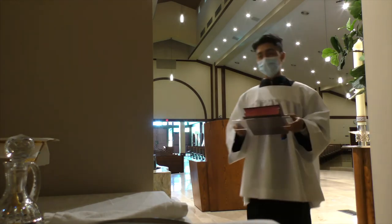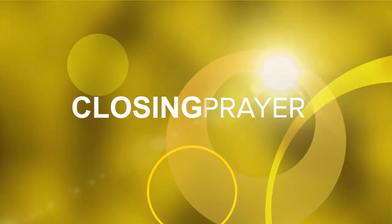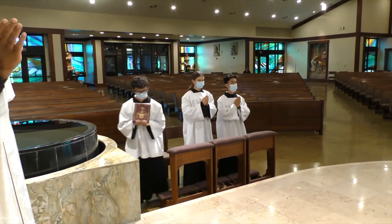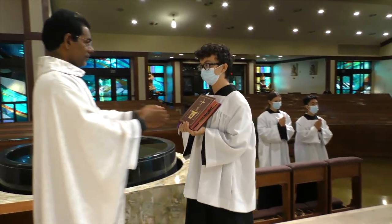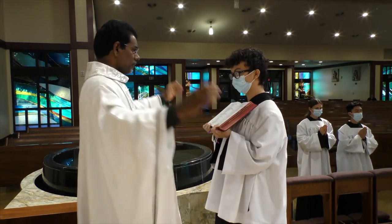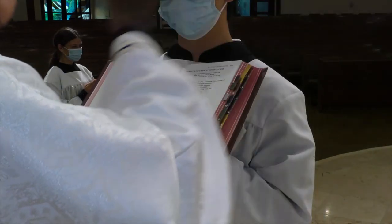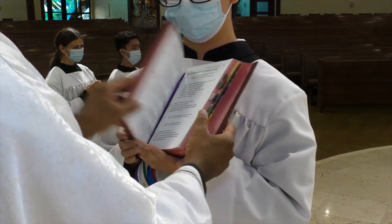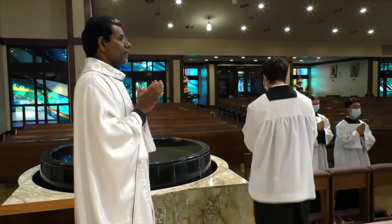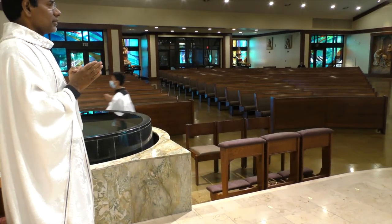Then you take the Roman Missal with you to your chair for the closing prayer. When the priest says "let us pray," you bring the Roman Missal to him. He takes it, opens it, and gives it back to you. You hold it firmly without shaking it, and the priest prays the final closing prayer — we call it the Post Communion prayer. Once the Post Communion prayer is over, you go back to your chair, and from there all three of you go back to the sacristy. Place the Roman Missal on the Credence table.